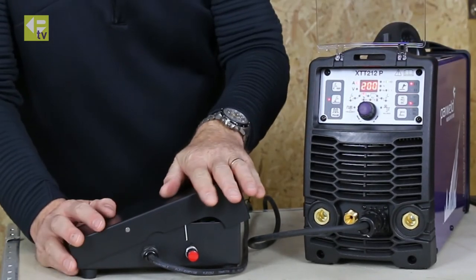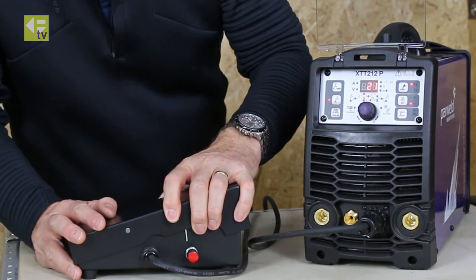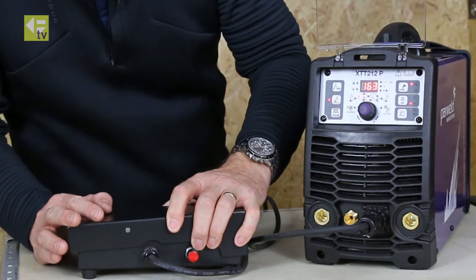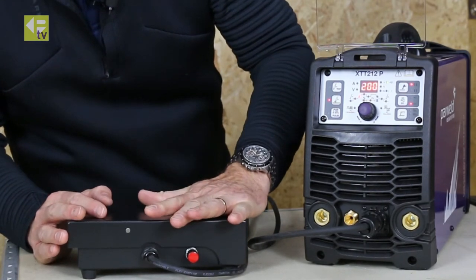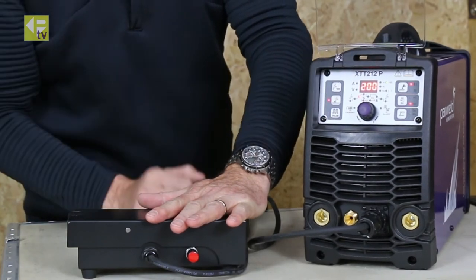In this mode I can now operate the foot control. I'll get pre-gas and then I can adjust the amperage up and down, and the full depression of the foot control gives me the full output of the machine.